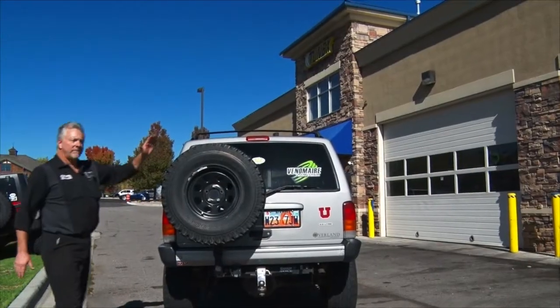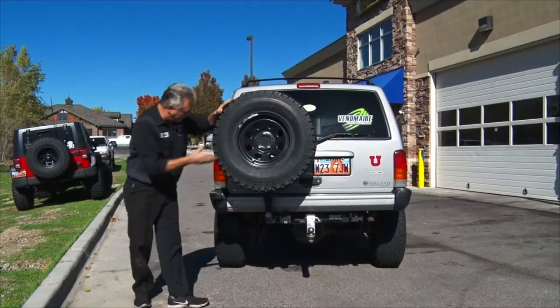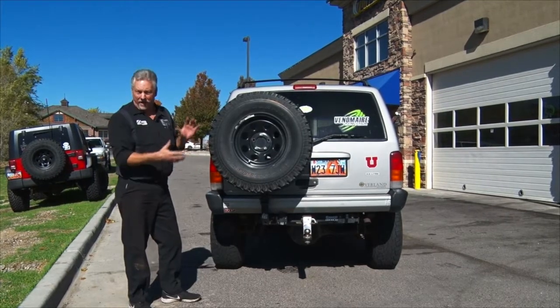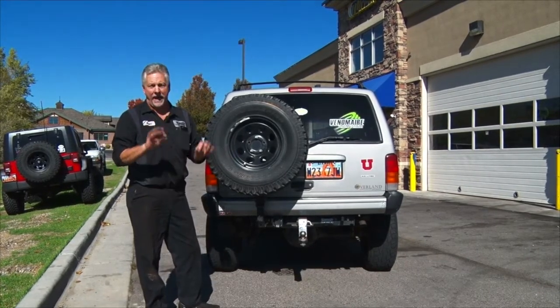Final product — we're all done. It turned out nice. Right side to left side are dead on, nice and level. We have good brand new springs and hardware. Everything turned out good. In fact, it brought the back of this Jeep up about a half an inch overall and I'm very happy with that.